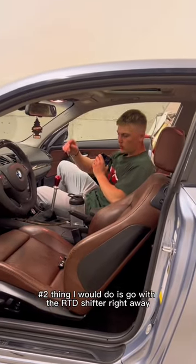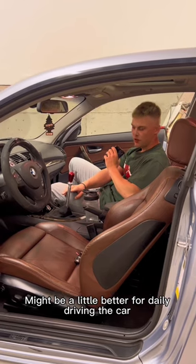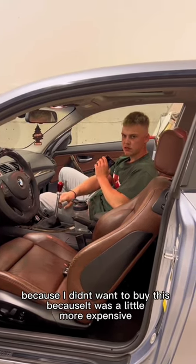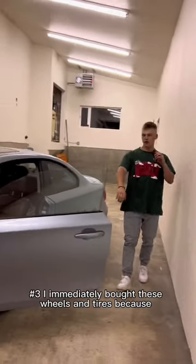Second thing I would do is go with the RTD shifter right away. I might go with the shorter version — might be a little better for daily driving. I bought a Turner Motorsports shifter because I didn't want to spend more, but I ended up buying the RTD one anyway.